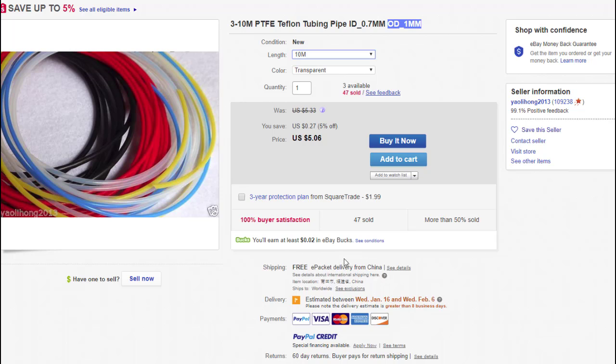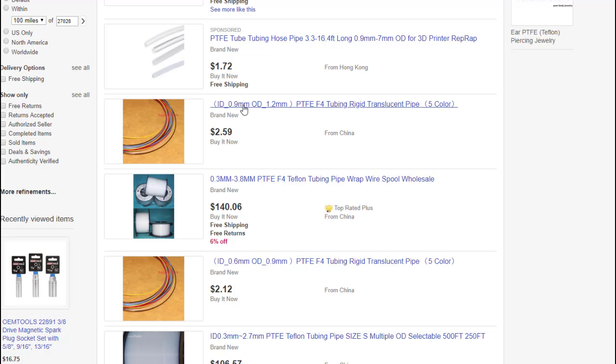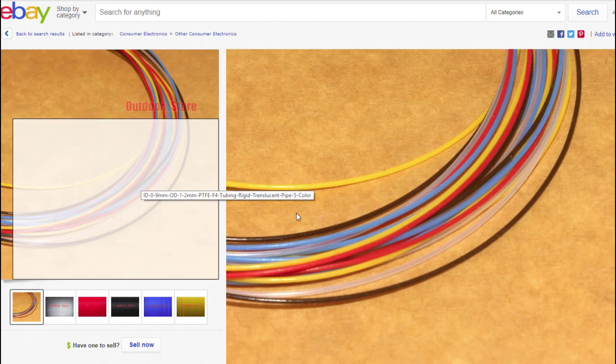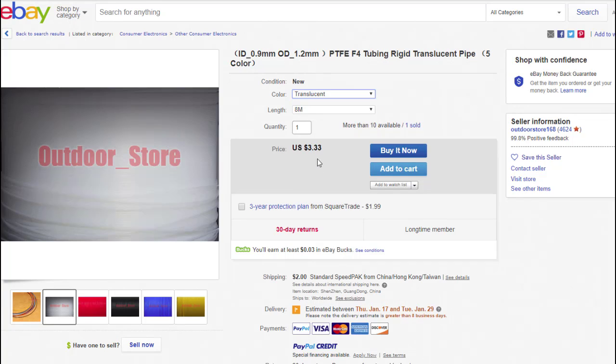I will tell you, it'll take about two to three weeks for this to show up, so I'd order this along with the other sizes and just wait — it will show up. I do the same search for the 0.9 millimeter: you can see it's 0.9 ID with an outer diameter of 1.2 millimeter. There are a couple of different vendors that seem to carry the same stuff. You can get eight meters of translucent for $3.33 plus $2 shipping. You're going to have 10 or 15 bucks in getting all you would ever want to have around your shop. You can do the same search for the 1.1 millimeter.